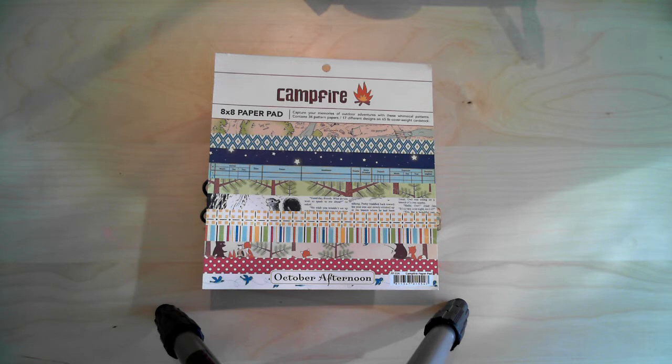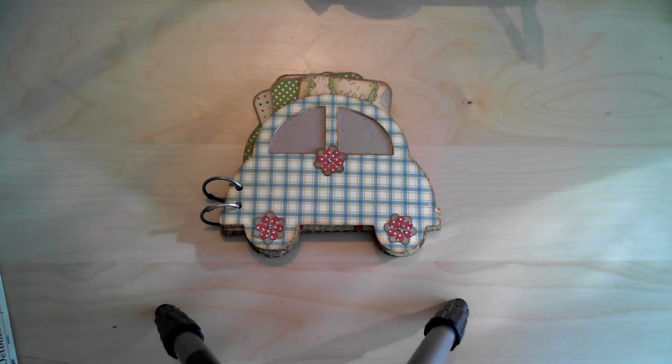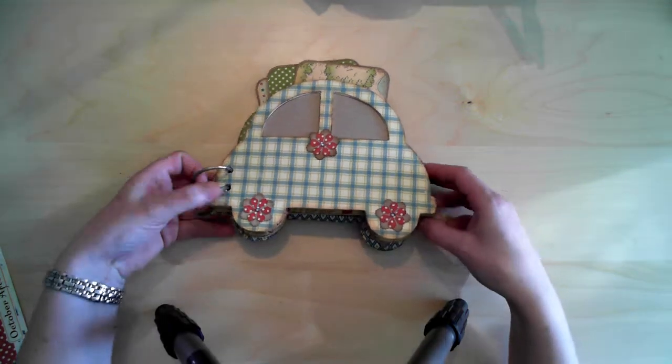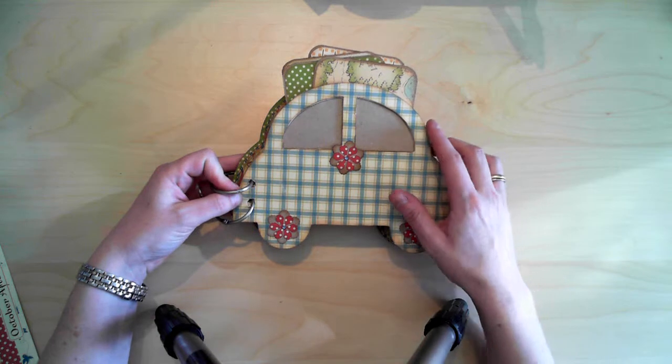Hello everybody, it's Linda here. I am back with another video of a mini album I created. I used the 8x8 paper pad 'Campfire' from October Afternoon. The album is a chipboard album and the base of it I bought at a Norwegian shop called Nilla. So here we go — this is the front.